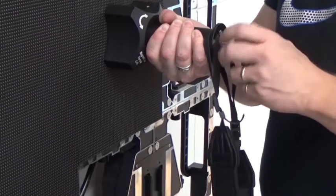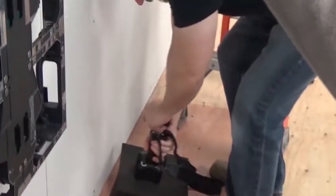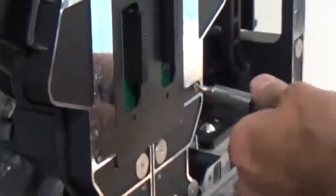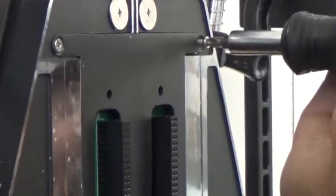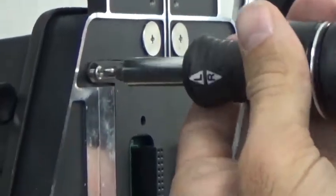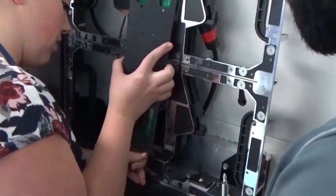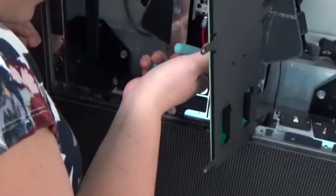To access internal components such as power supplies and receiver cards, begin by removing the modules from the panel to be serviced. Next, loosen the six screws securing the front access plate to the panel. Gently pull on the plate, then clip any zip ties securing cables in place to allow the plate to be fully removed.